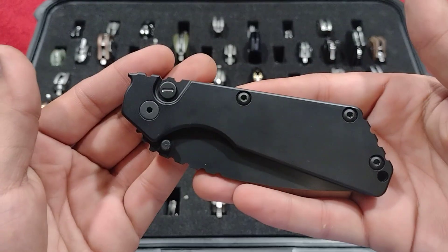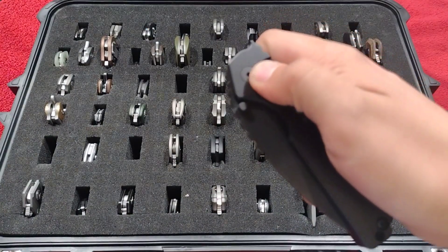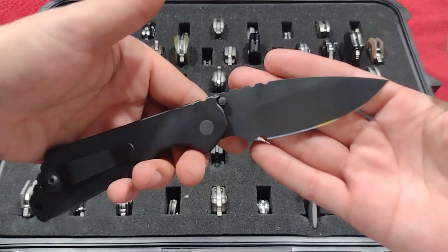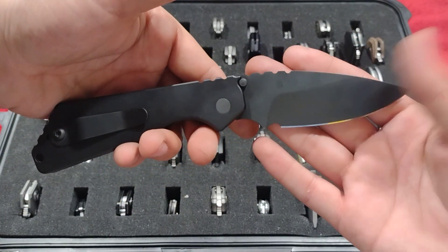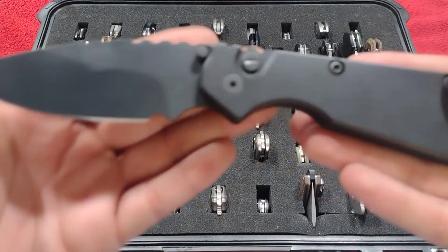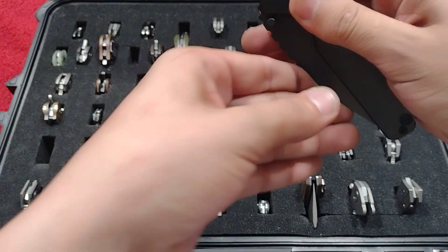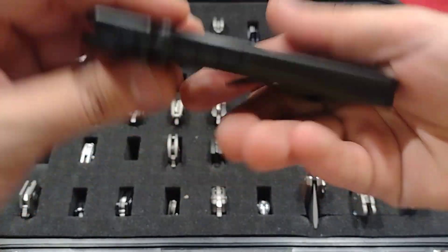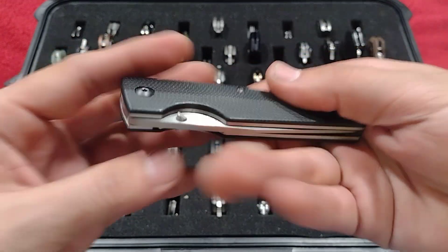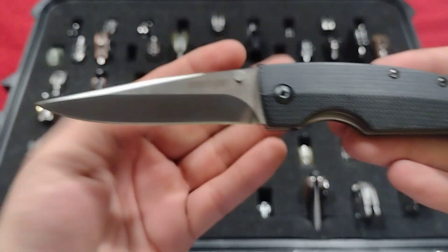Up next the ProTech Strider SNG collaboration with tritium push button, operator blacked out, 154CM blade. Kind of wish it was S35VN for this price, but definitely a really awesome knife, though it's really fingerprinty. Beautiful piece.